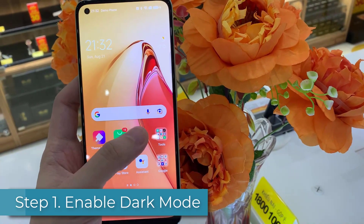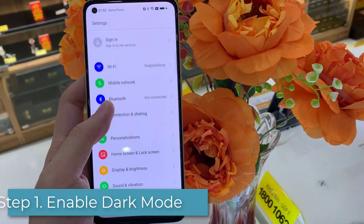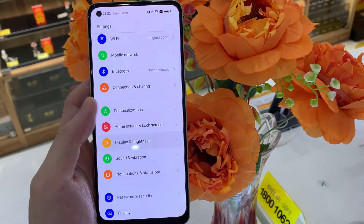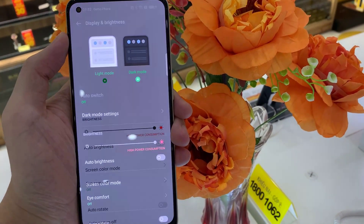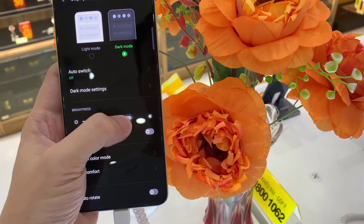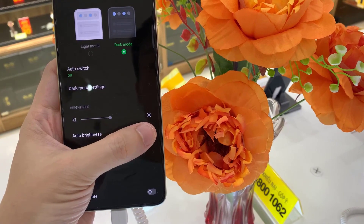Step 1: Enable dark mode. This is the first thing you should do with every phone you purchase. Dark mode switches the mode of your phone between dark and light. When this mode is on, the background of almost every app is dark. Also, you can adjust brightness on your phone — we would recommend turning on auto brightness.